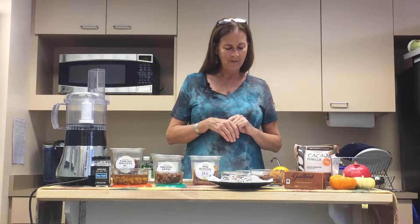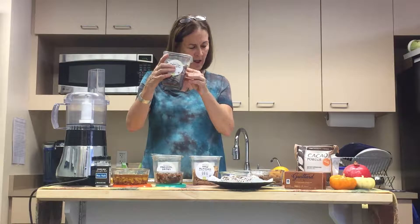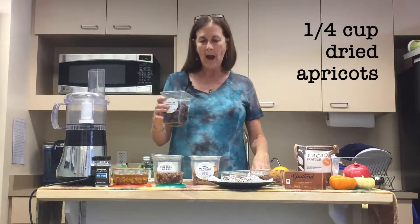We're going to make date nut truffles. This is what the finished product looks like — beautiful presentation, super yummy treat, and in addition to satisfying your sweet tooth, it's giving you lots of nutrition.